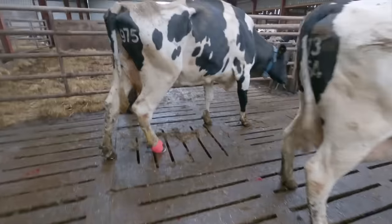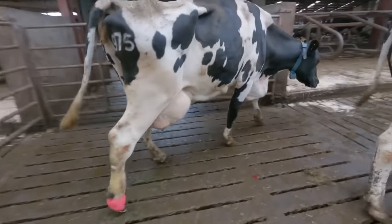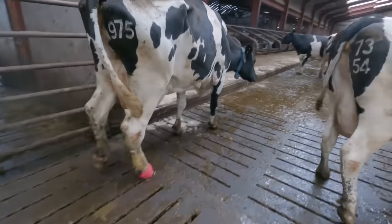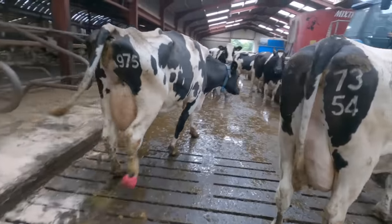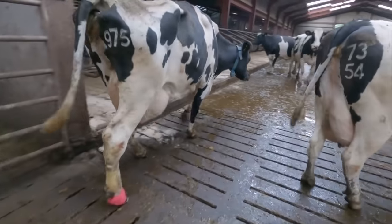Just in case you're wondering, this cow does not have two identities. I'm calling her 6142 as we always work by the ear tag number. However, as you can see here, she does have a freeze brand number of 975.